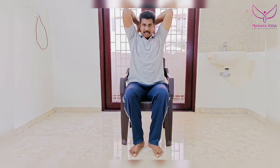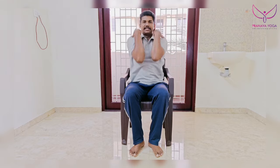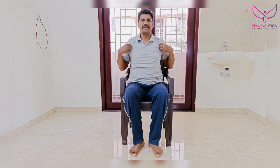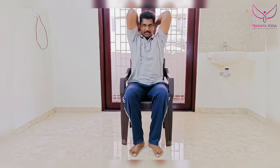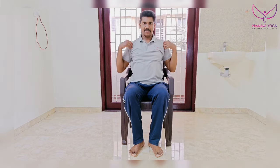One, two, three, four, five, six, seven, eight, nine, ten. Relax. One, two, three, four, five, six, seven, eight, nine, ten. Relax.